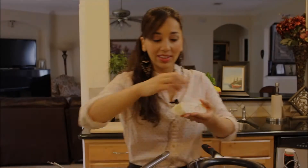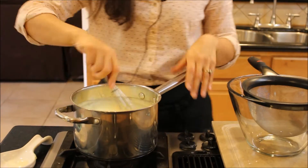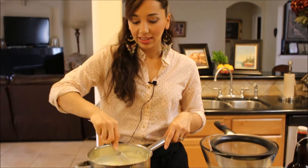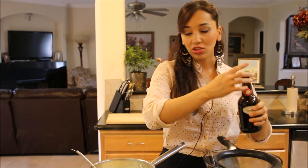Now we're going to add two tablespoons of unsalted butter, which adds another level of richness and makes it really nice and silky. With the heat off, I'll add the vanilla extract.